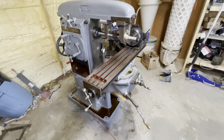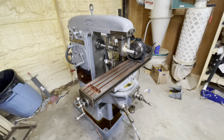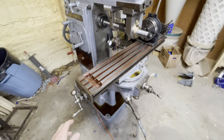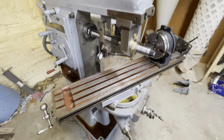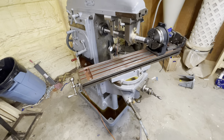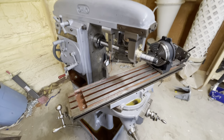What makes this a universal mill is the fact that, unlike a typical horizontal mill, this one allows you to pivot the table, which is an important characteristic if you're going to make helical gears. I've got it set up with a gear hob and these outboard supports.